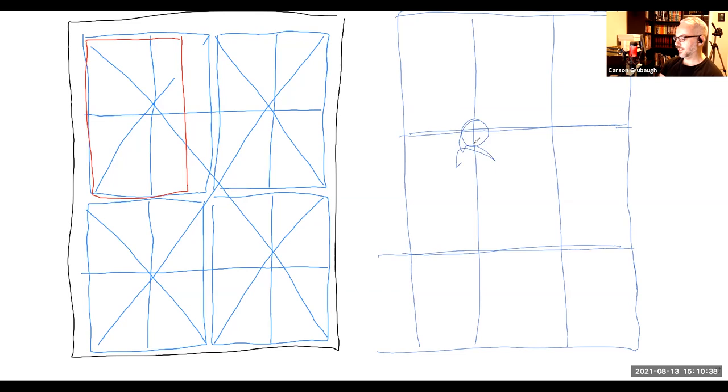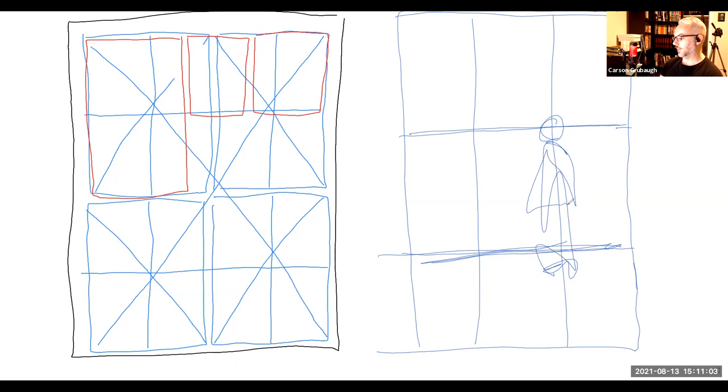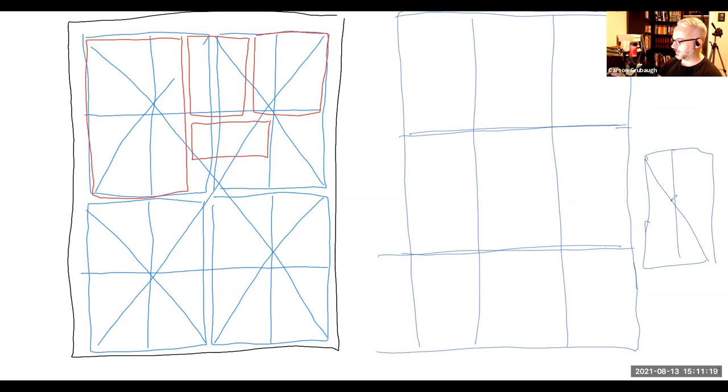With rule of thirds, you'd pick one of these four intersection points as the focal point for the composition. Maybe you'd have a character standing here with their head there, and then a shoreline. That's said to lead to inevitably interesting and beautiful compositions — like golden ratios, golden spirals. These are standard compositional armatures. Andrew Loomis has a really complex system where he subdivides and creates more intricate things.